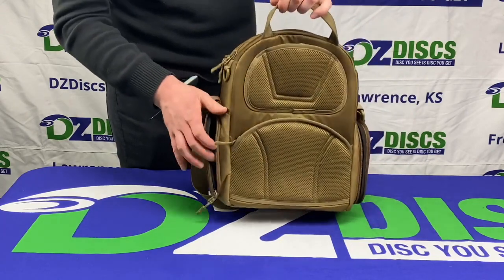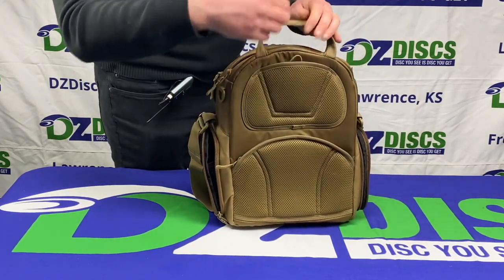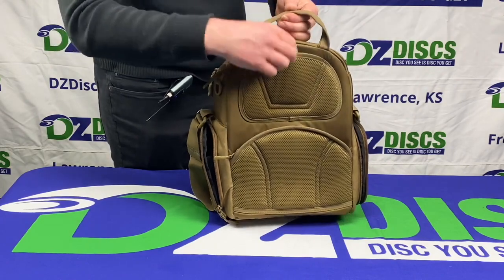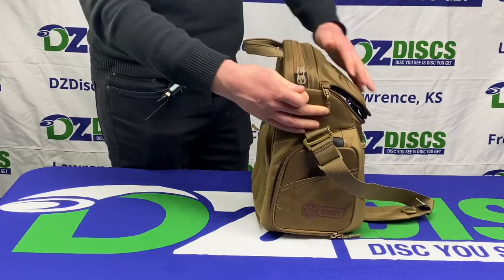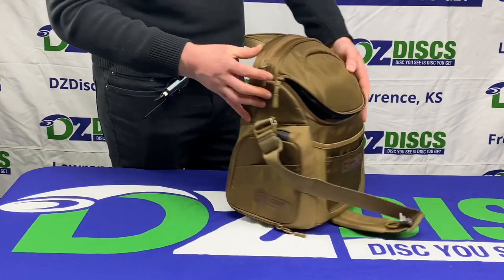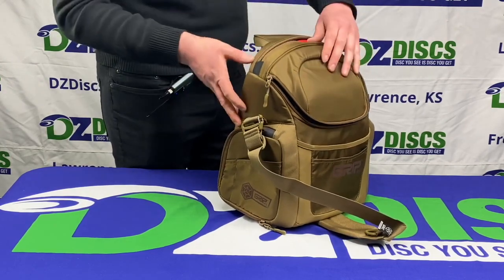On the back side you can see that it has an adjustable pulley right here where you can tighten it and it'll bring the putters up, or you can put it down like I have now and zip that pocket up as well. So if you want to, the bag can be fully enclosed, which is great for if it starts to rain or whatever you need it to be closed for.